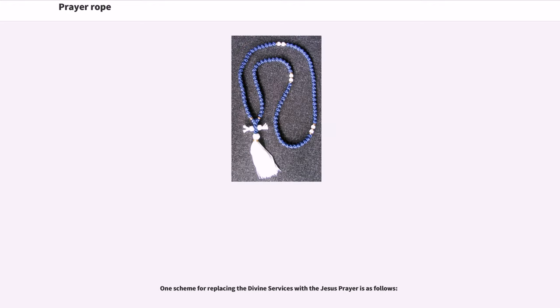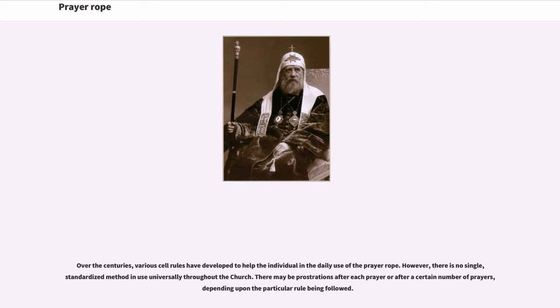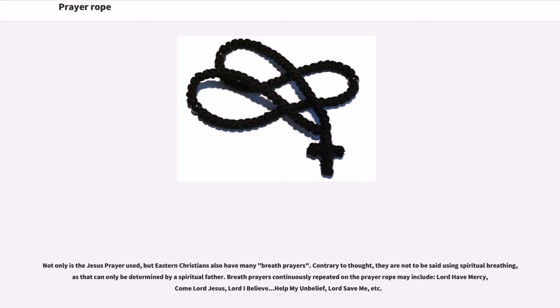One scheme for replacing the divine services with the Jesus Prayer exists. Over the centuries, various cell rules have developed to help the individual in the daily use of the prayer rope. However, there is no single standardized method in use universally throughout the Church. There may be prostrations after each prayer or after a certain number of prayers, depending upon the particular rule being followed. Eastern Christians also have many breath prayers, which are not to be said using spiritual breathing, as that can only be determined by a spiritual father.